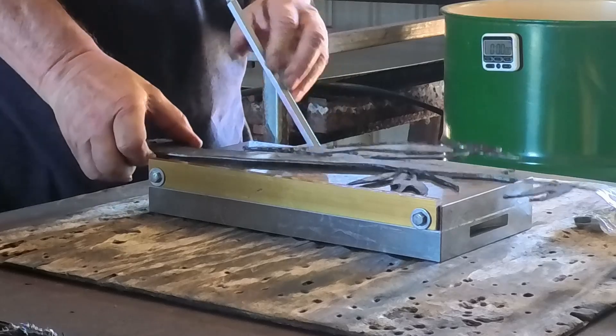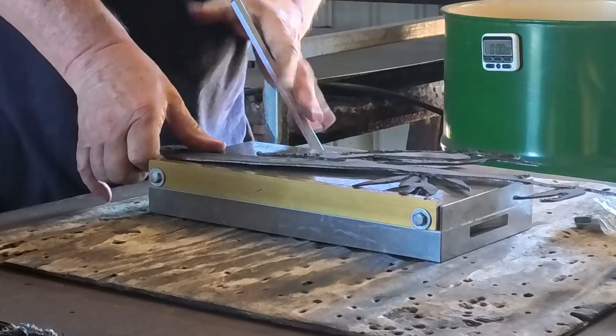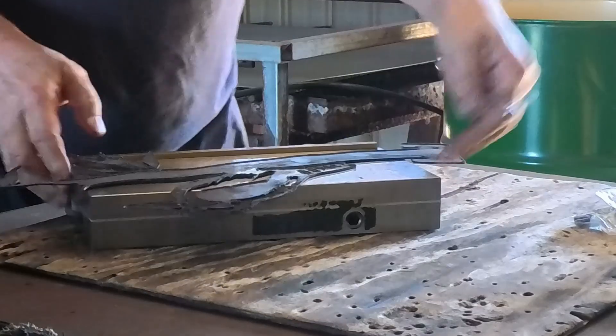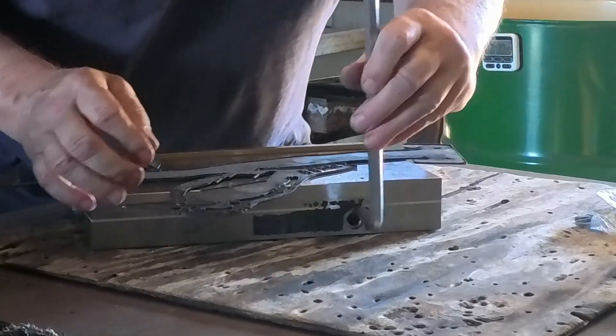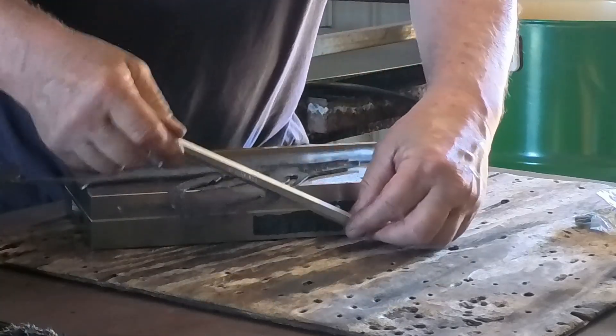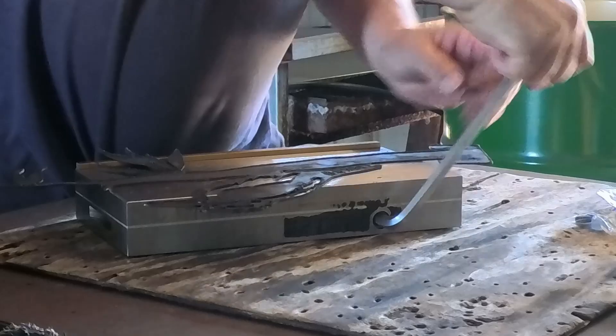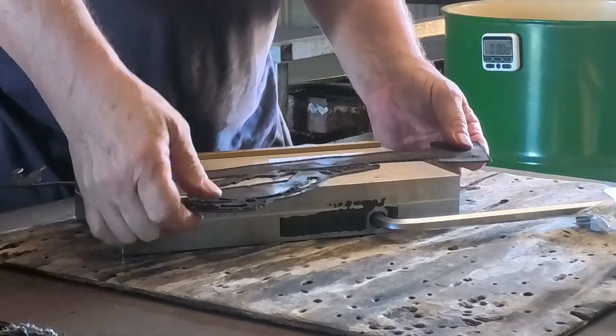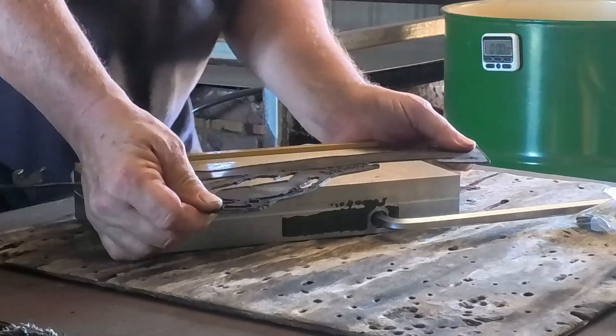I gather you put this big allen key in here — and that's supposed to hold it. Oh yeah, it does too! It's pretty good. What you want is the magnetic force.